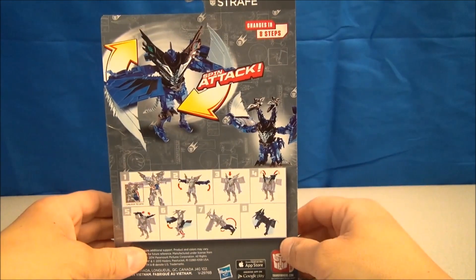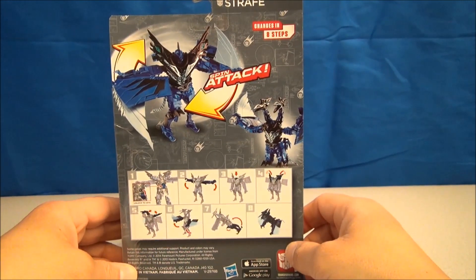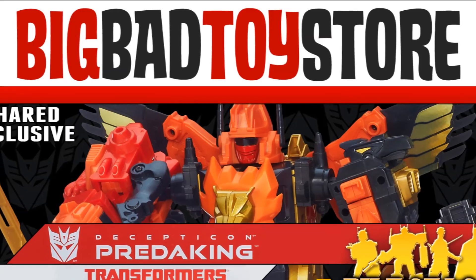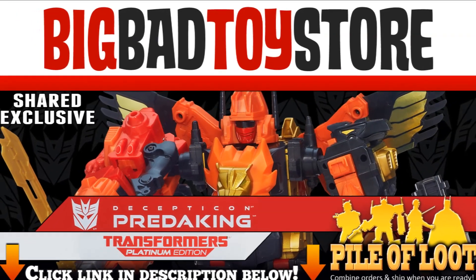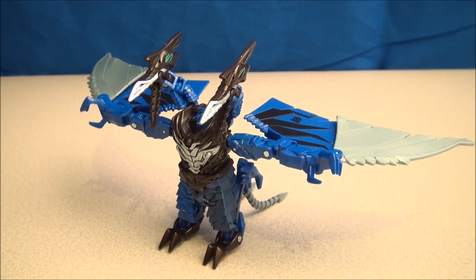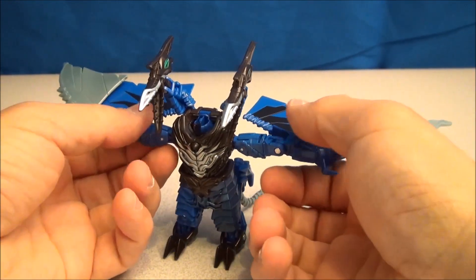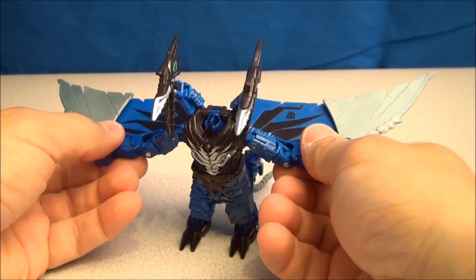He looks like Swoop a little bit, only with an extra head. And that's extra cool. So let's get this guy out and start spinning and attacking. They say two heads are better than one. I'm not going to make another joke for the rest of this review, I promise. Let's just check out his dino mode.